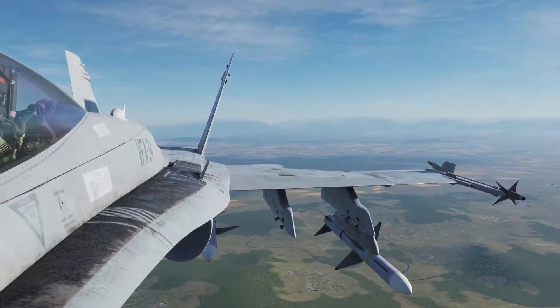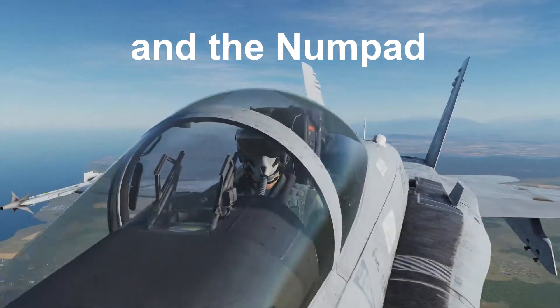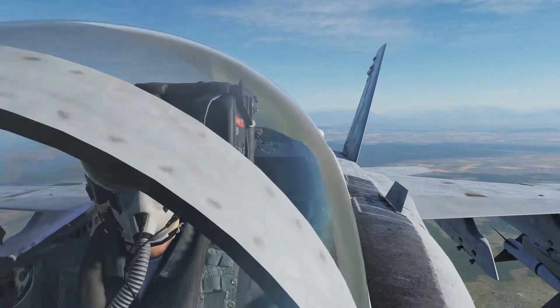Now by holding Right Ctrl and Right Shift you can move the camera around like this, and also by pressing the forward slash or the asterisk key you can move it forwards and backwards.